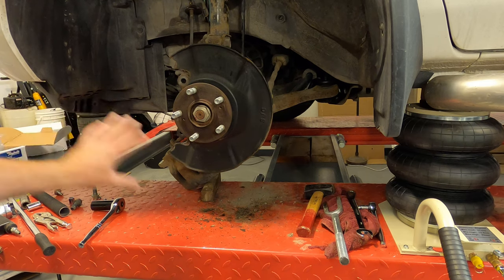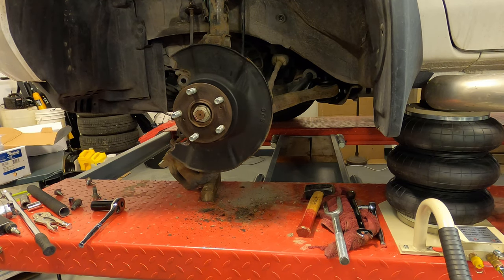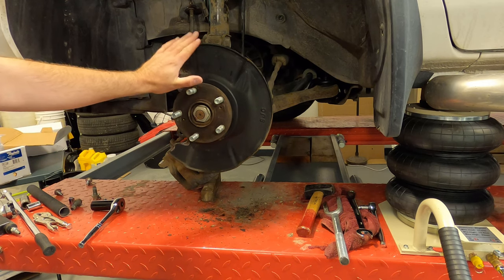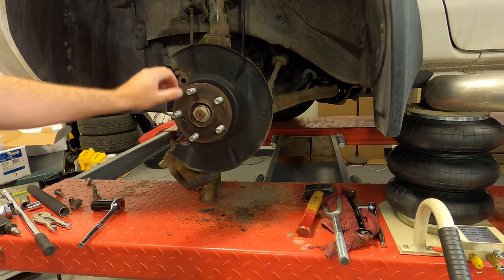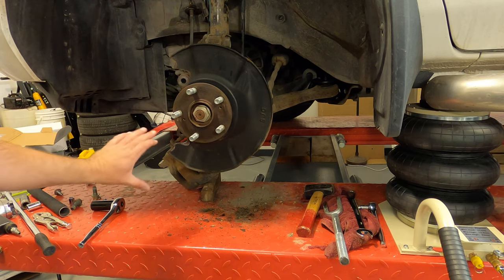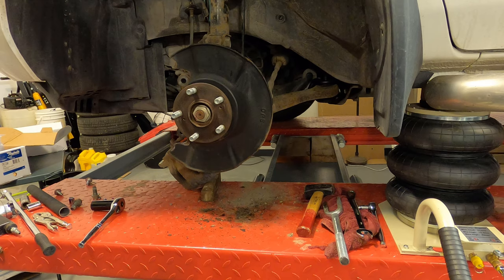I'm doing a brake overhaul on this Honda Ridgeline. You can check out that other video where I'm putting Honda Pilot brakes — brake rotors, calipers, and pads — on my 2007 Honda Ridgeline. The Pilot brakes are bigger and hopefully make the truck stop a little better.